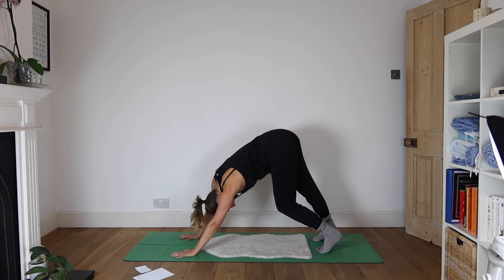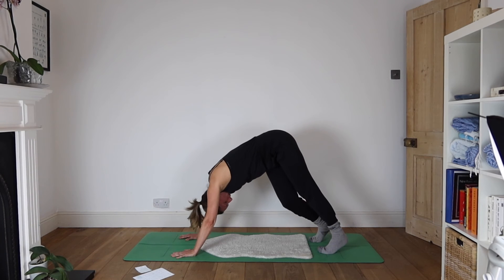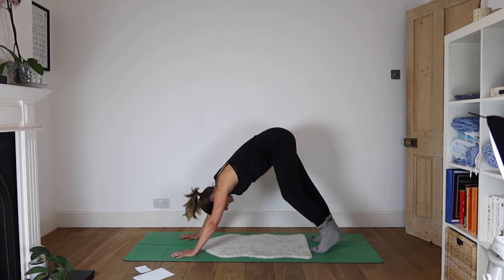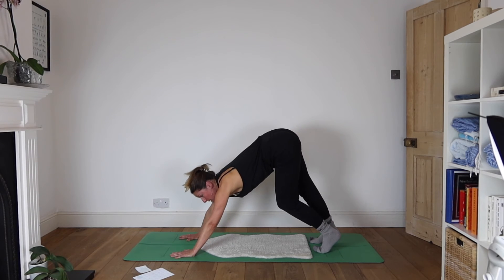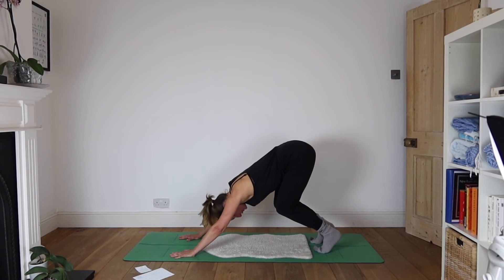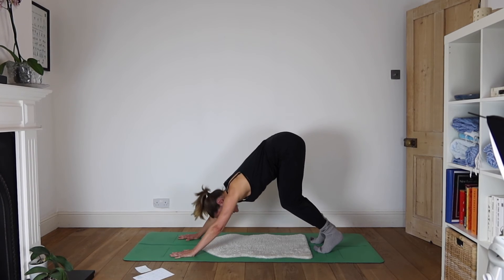Let's start by making it a twisty down dog — knees can sweep beneath you from side to side. Then come to centre in your down dog and do a walking down dog: one heel down, then the other heel down. See if, as you press down through your hands, you can edge your heart towards your knees a little bit more. Then bending both knees, push your sitting bones away — you get masses of length in the spine here. It's like taking a little squat, breathing into your heart, and then straightening the legs.